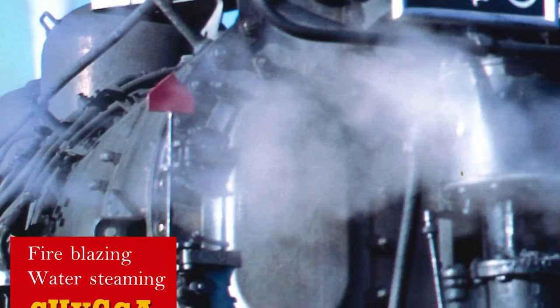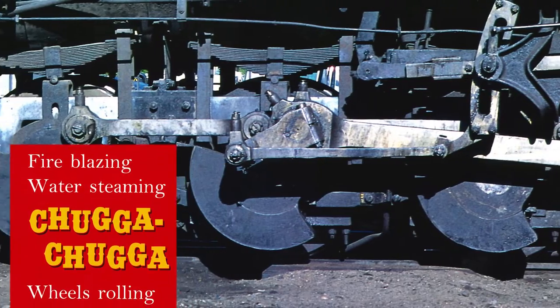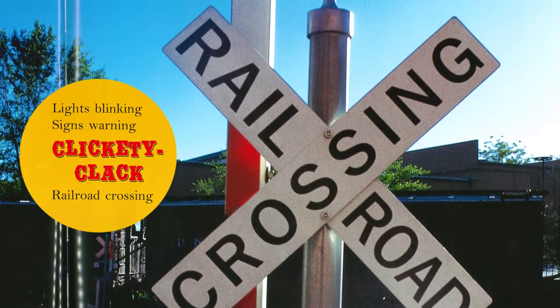Fire blazing! Water steaming! Chugga chugga! Wheels rolling! Lights blinking! Signs warning! Clickety clack! Railroad crossing!